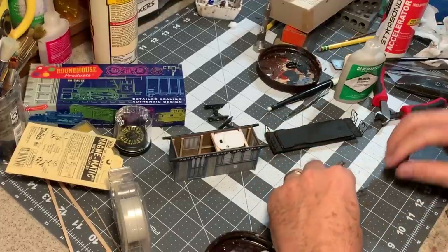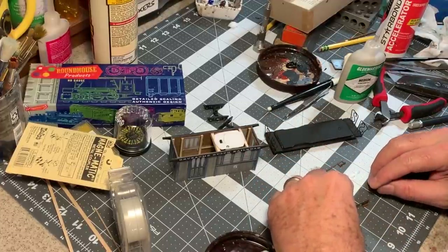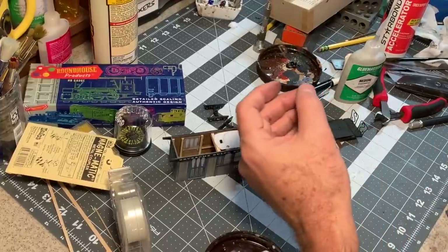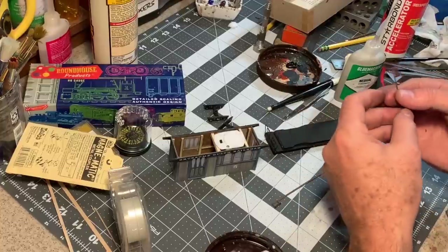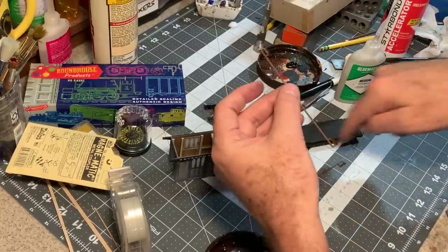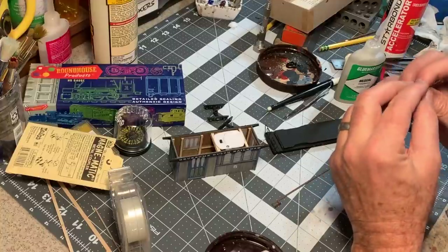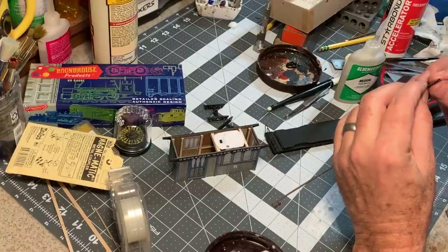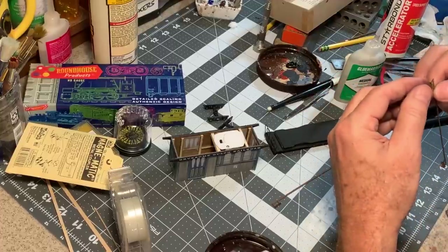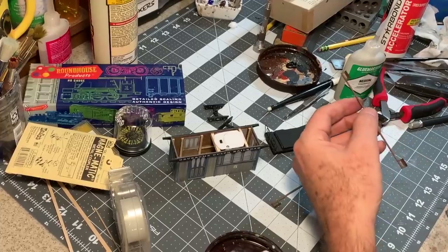I'm assembling the side steps, and these are made from some 25-thou laser board just like the rest of the car. The design's a little unusual for a combine or passenger coach in that they're connected by an iron bar that runs down the side of the car. That's a design element from the original Gruesome Gulch excursion cars that I made, and I wanted it to carry over here — I wanted it to look like they have a family resemblance, like they were made by the same otherworldly car foundry.